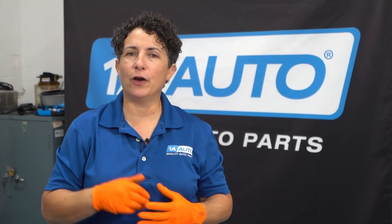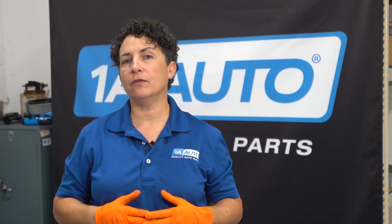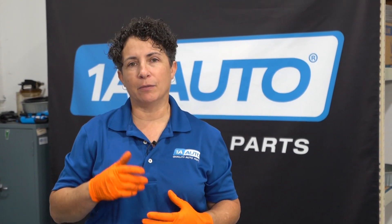Hey everyone, it's Sue from 1A Auto and I'm going to do a Q&A and answer your questions about what brake pads are made of, the materials and types, and I'm going to answer them now.